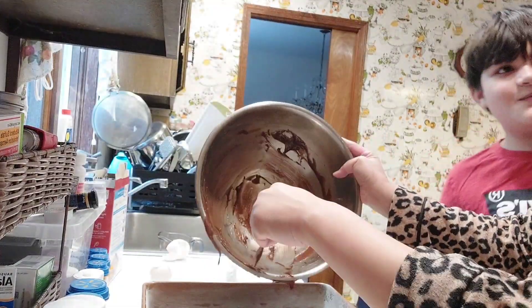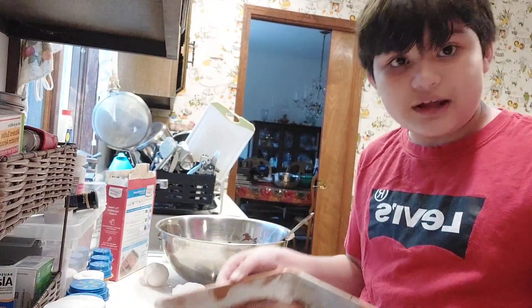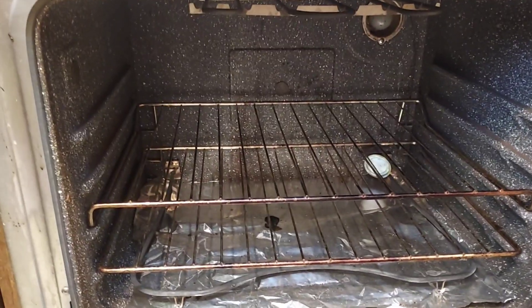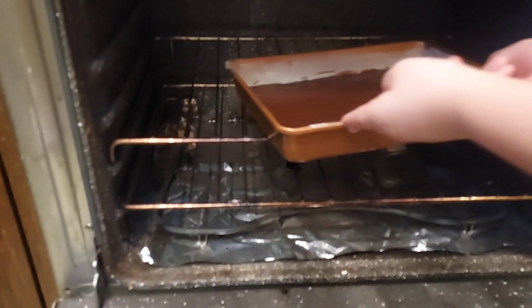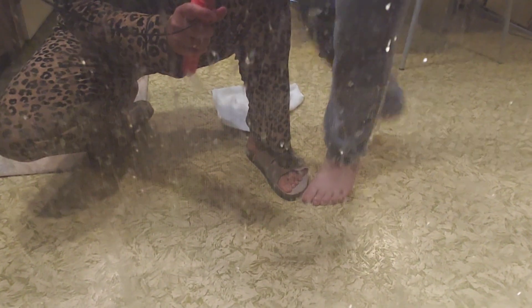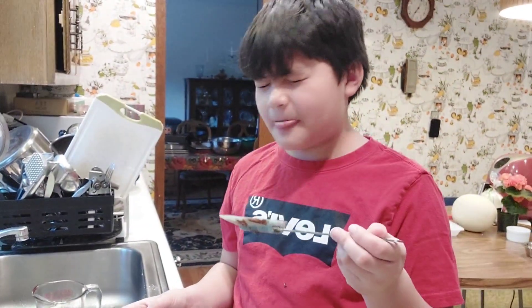Hey, leave some chocolate for me, Mom! And now once you're done laying it out, turn your oven on to bake mode. Check if it's good, and now we will watch the brownies bake — watch your fingers. We'll set it for 20 minutes and then we'll wait. And now I eat the last of the brownie mix — delicious.